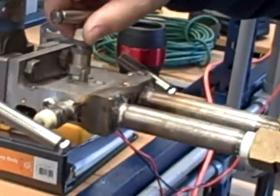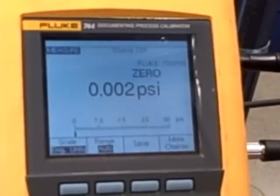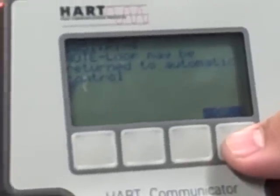That says remove pressure. Don't hit OK yet — we need to actually turn the air pressure off, so turn the air valve off. Jim, open up our equalizing valve to vent that pressure. We look over here to the Fluke to verify — sure enough, we have vented all of our air pressure. Now hit OK. Loop may be returned to automatic control. Hit OK.